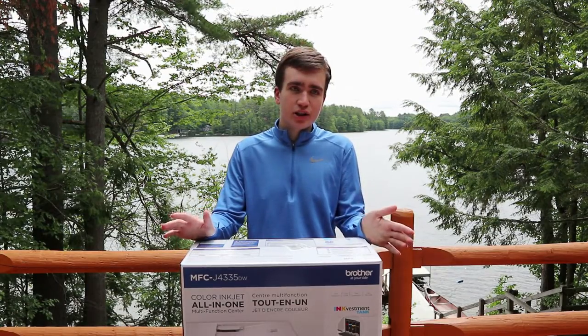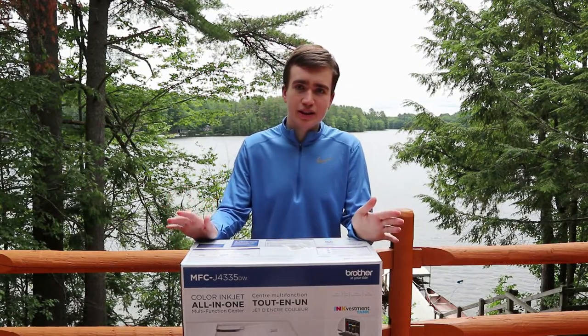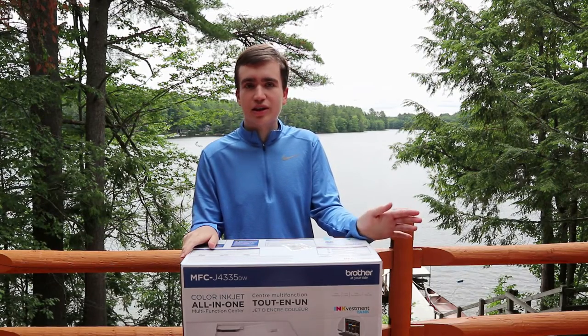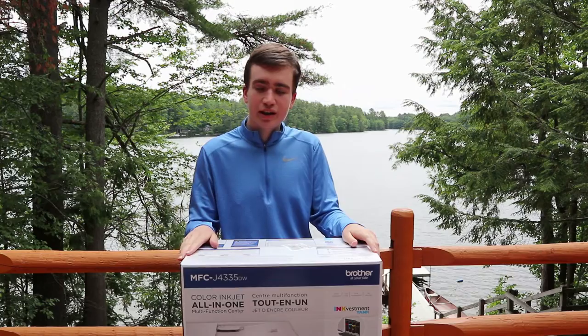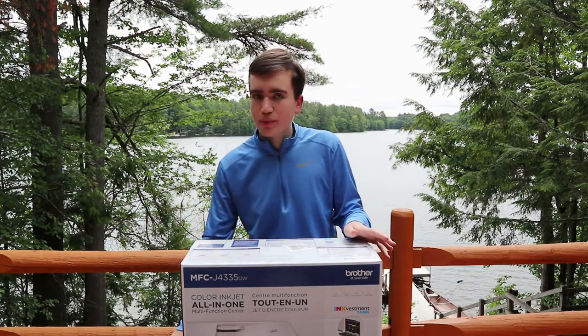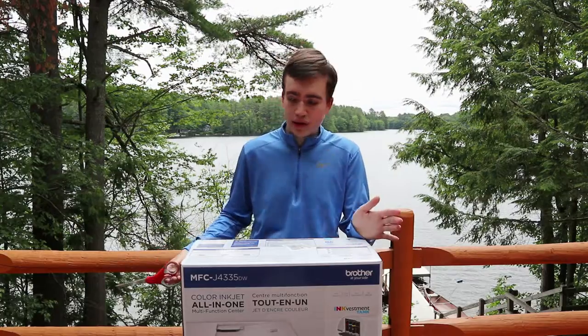Important information: HP is raising the prices, from what I've heard, on some of their inkjet printer models starting on Sunday, June 27, 2021 — that is in two days from now. So if you plan on purchasing an HP printer, consider doing it before then.